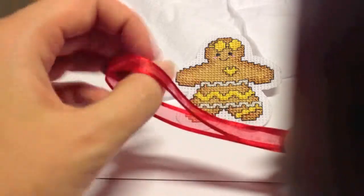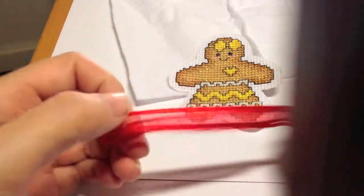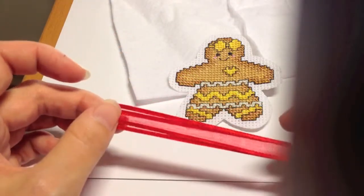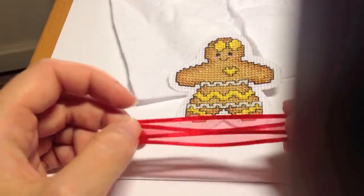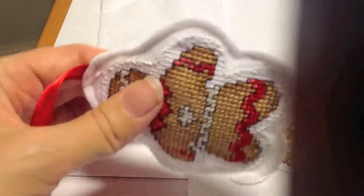Not too wide though, because you want to be able to hang it on your tree afterwards. To start off, you cut the two felt pieces a little bit bigger because you are going to have a border around like this, and you want room for your stuffing.